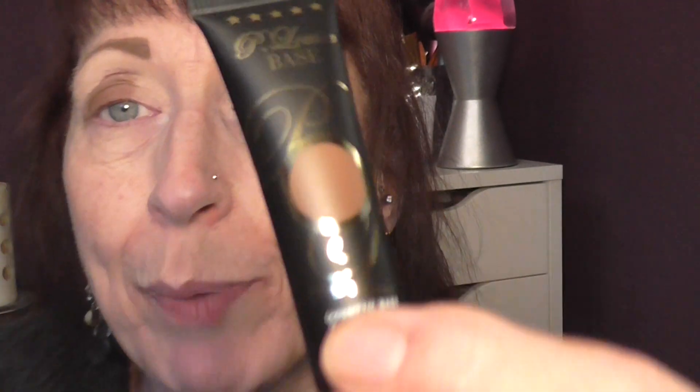Hello everyone, welcome back to my channel. I'd already started this video and I'll zoom you in — I've got this new base to show you. It's the P.Louise and it's the Rumour 10. I already have the Rumour 1 which is the light base and I was showing you I got this far, and then I needed to zoom in a little bit and my camera went all fuzzy and wouldn't work. So pretend I've just done this.